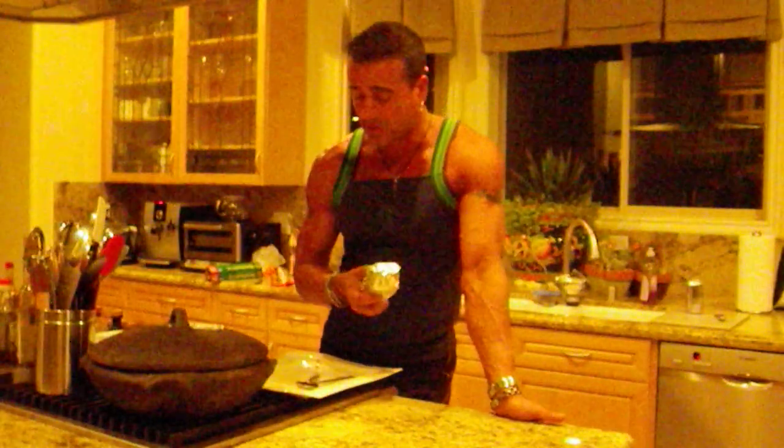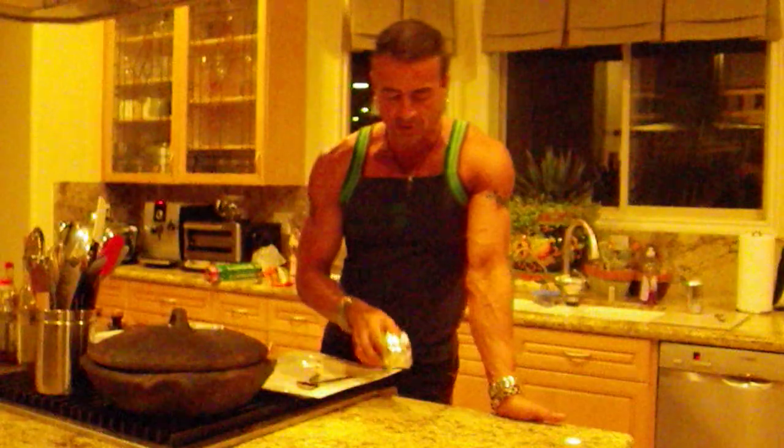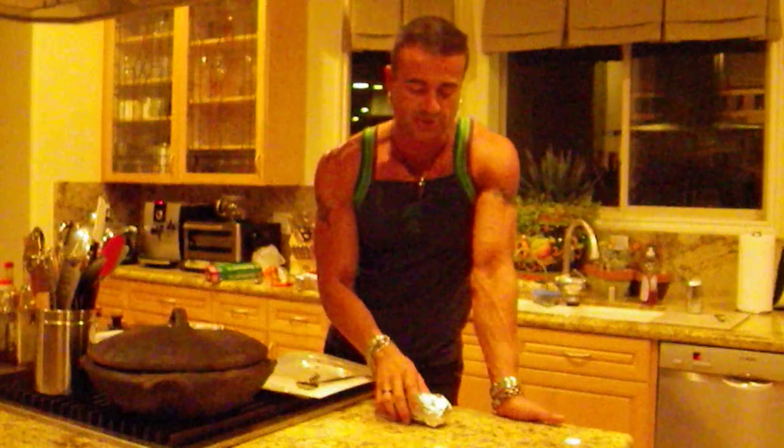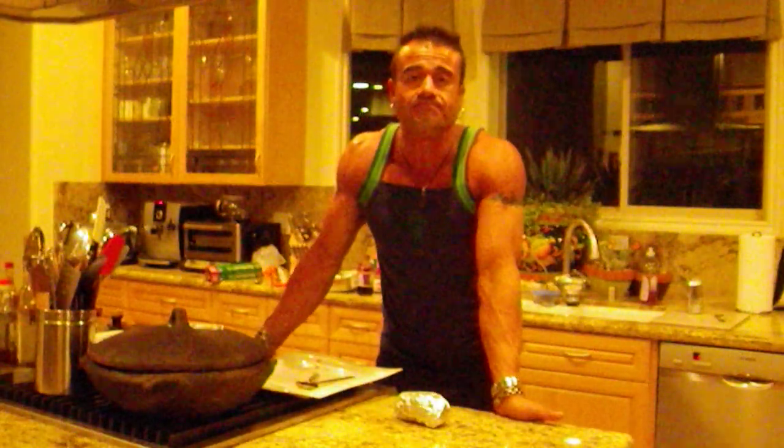I usually do this 15 to 20 minutes before I hit the stage. I have one of these cakes, one of these packs — sometimes I do two ounces of alcohol — and I'm ready to go. If you have any questions or need any pointers, please contact me on my website at www.mastersculpture.com. Stay healthy and stay natural. Cheers!